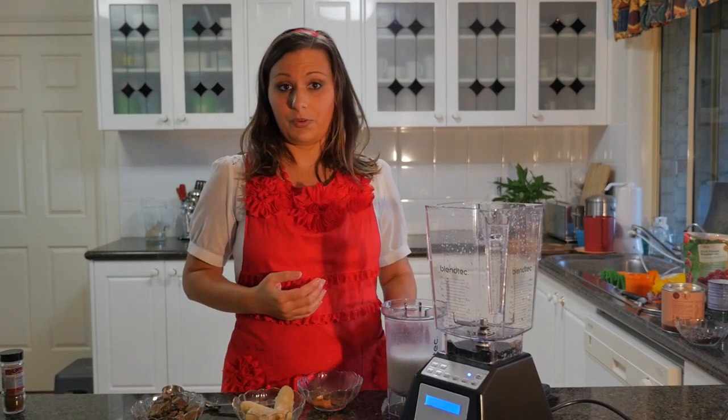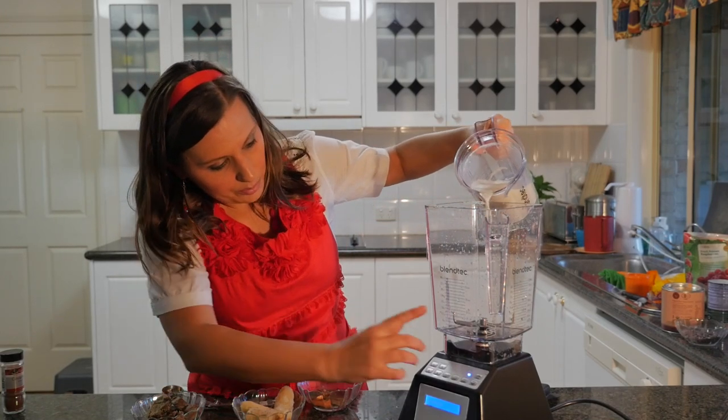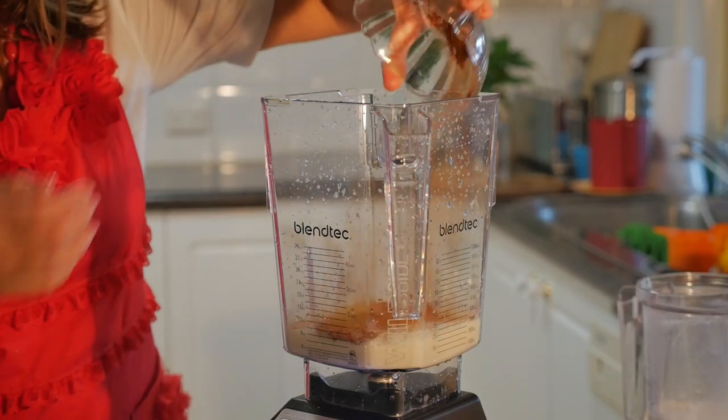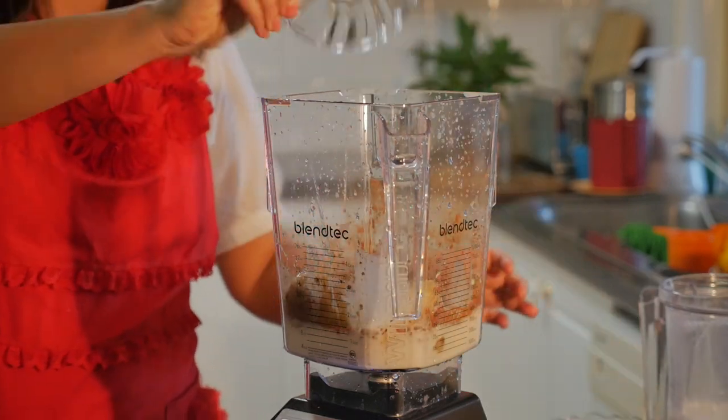We're going to put all that into the blender. I'm going to go over to the Blendtec blender and put in one cup. I'm going to add the spices, add the banana, then add the figs.